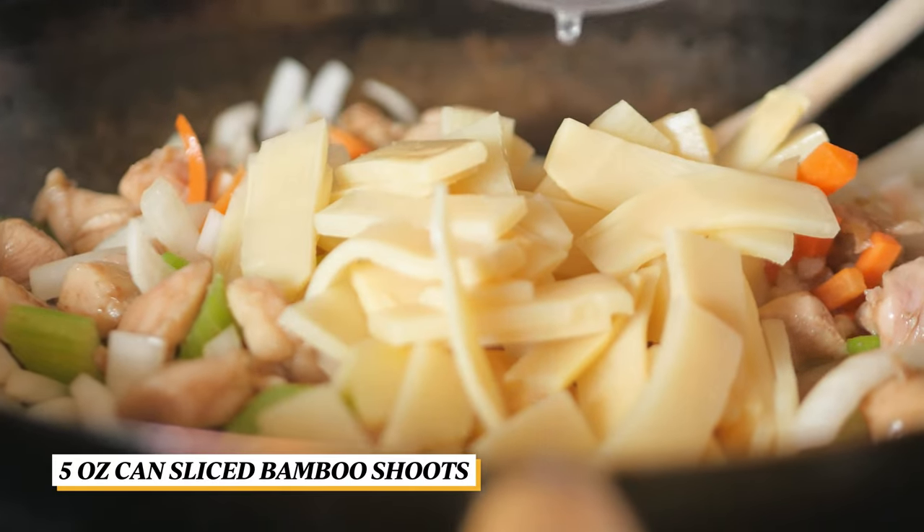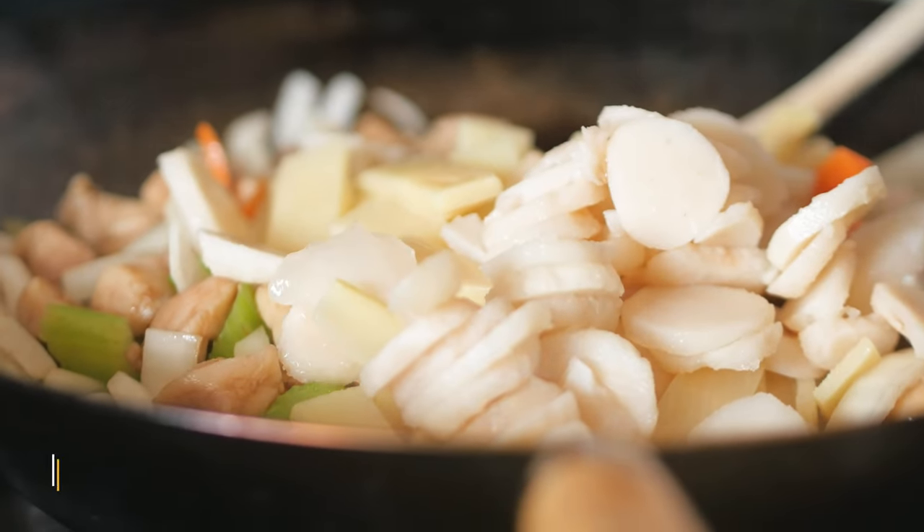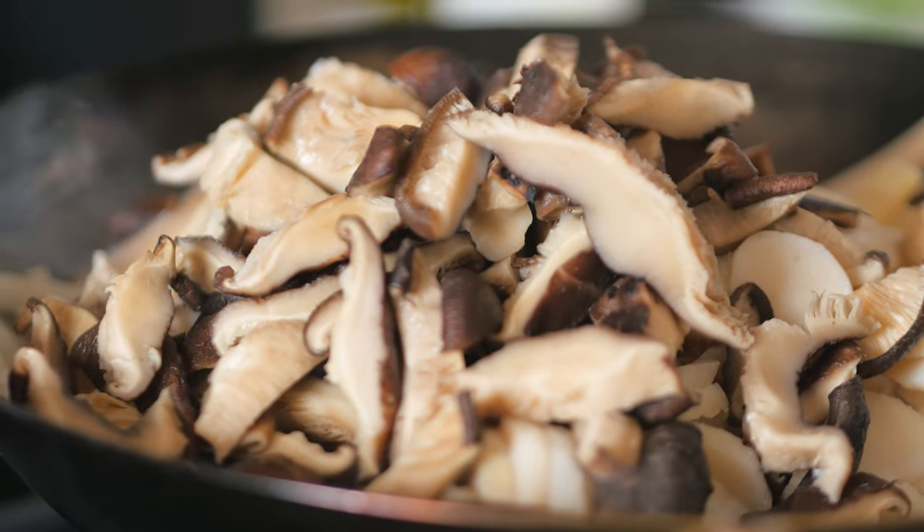Then add in the sliced bamboo shoots, water chestnut, and shiitake mushrooms. Stir fry for another minute or two.